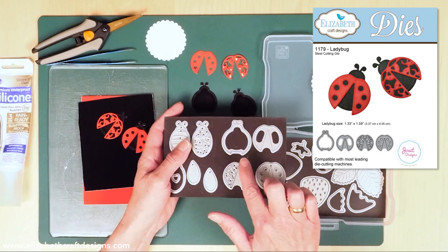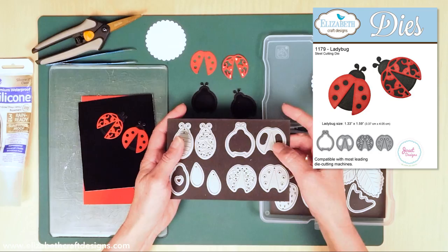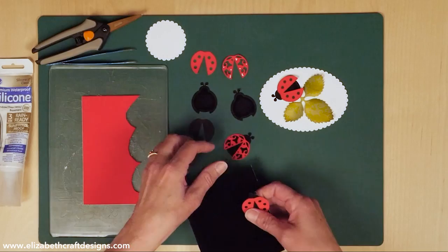Here you can see the ladybug die. It actually comes in four different pieces: the solids, two different overlays, and an extra set of wings. I'm going to show you why we have that extra piece.